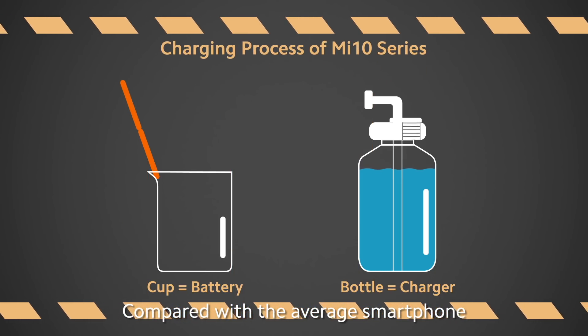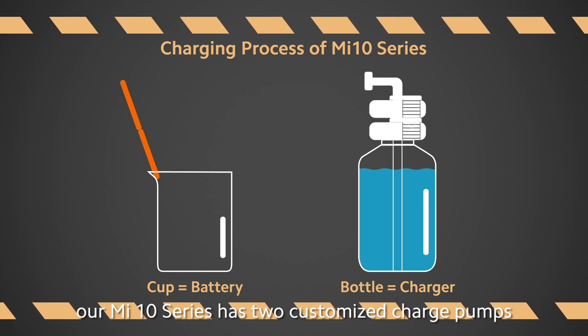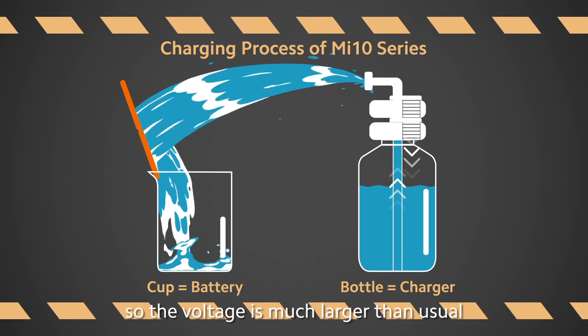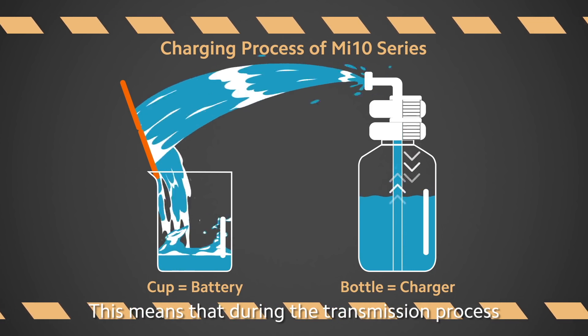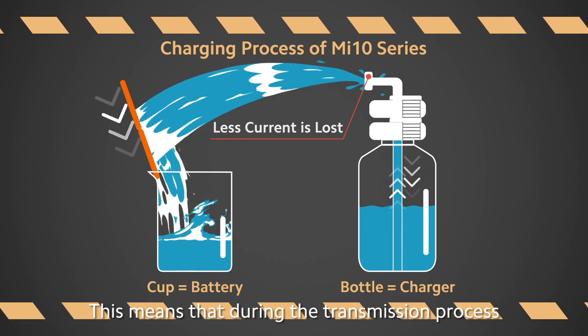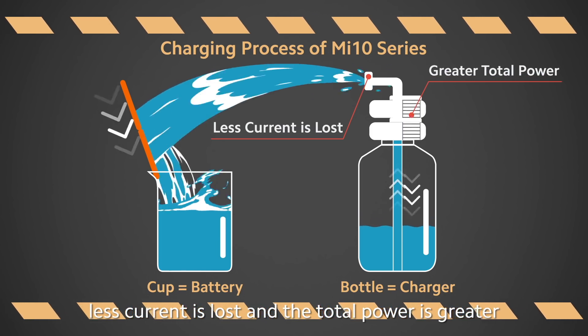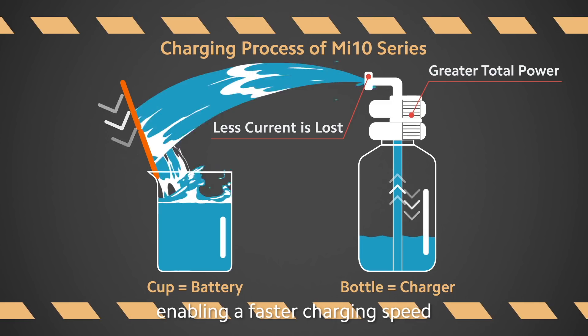Compared with the average smartphone, our Mi 10 series has two customized charge pumps, so the voltage is much larger than usual. This means that during the transmission process, less current is lost, total power is greater, enabling a faster charging speed.